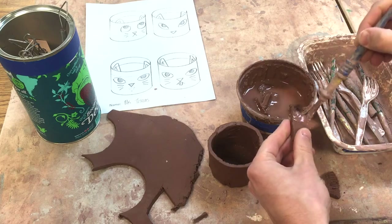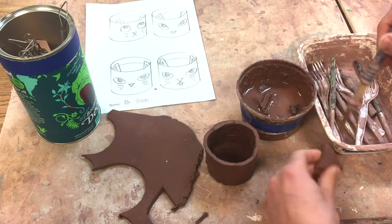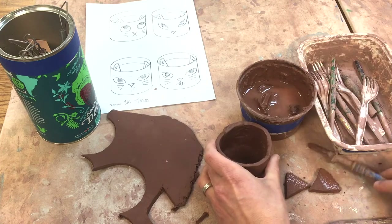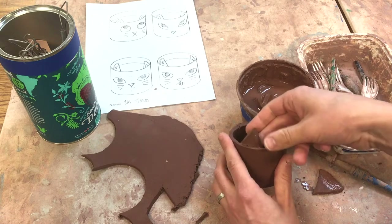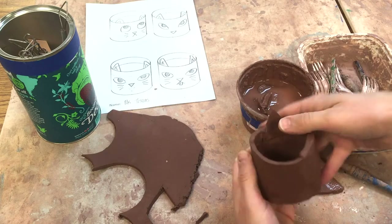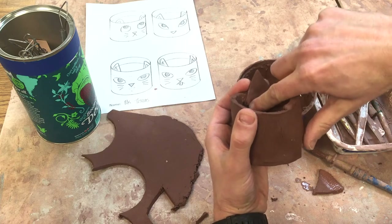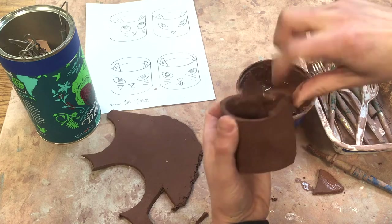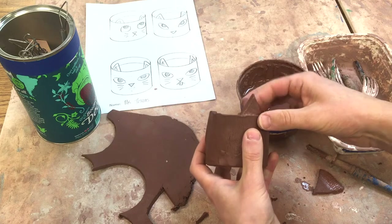Remember, slip is just really watery clay that works like glue. You have to put it on both places — score both places and then put slip on both places. Then you smush it together, and I'm going to take my finger in here and smooth it out. That should hold pretty well.